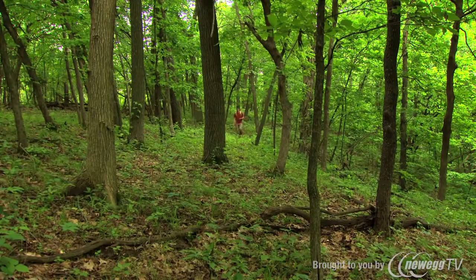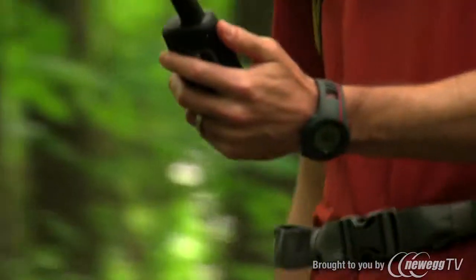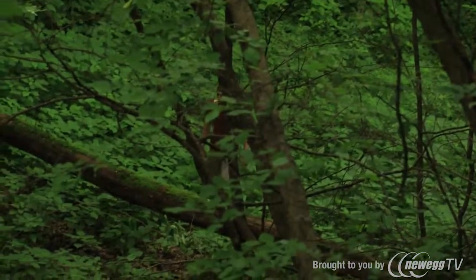On the technical side, the GPSMAP 62ST sports a powerful quad-helix antenna, so you'll always get a signal, even in the deepest woods.